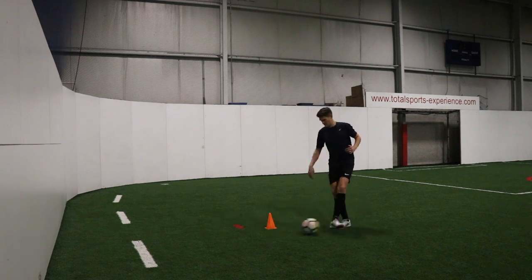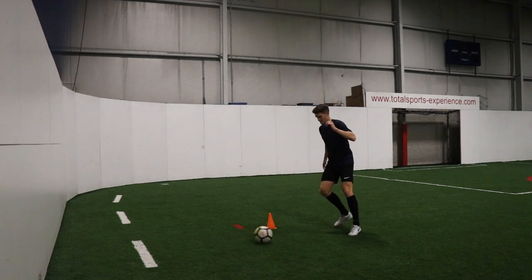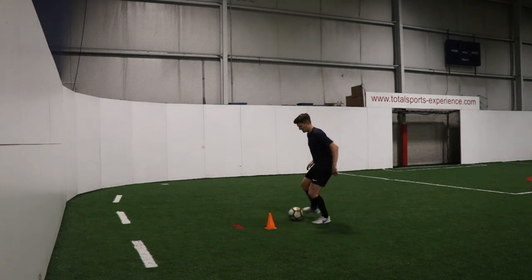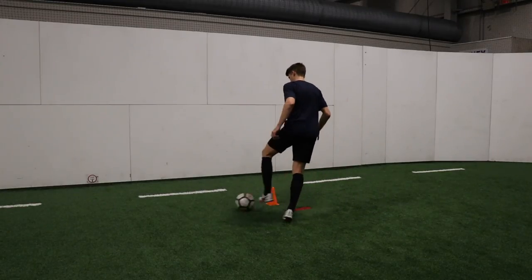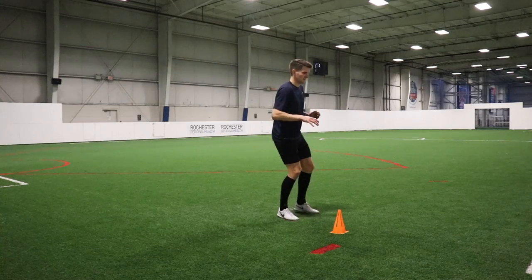Drill number four is the sole roll pass. Very similar to the sole control, but this time instead of rolling the ball out in front of us and then passing the ball, we're rolling it across our body. So this is a good alternative — if there's a defender rushing in at full speed, you can simply roll the ball past them and make your next move. It's a great one for getting out of pressure.